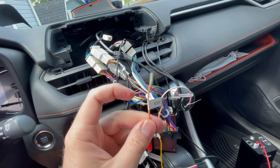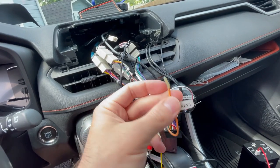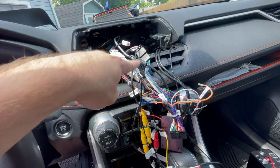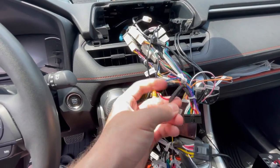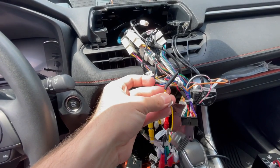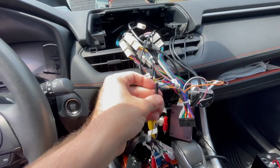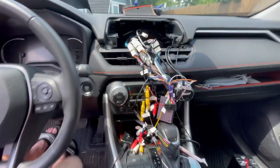You need to remove the cap, strip the wire to expose the copper, and then connect that copper with the copper of the front camera wire, then tape it so it doesn't short itself. This will be a live 12-volt wire, so you want to make sure you wrap it up really well so it doesn't make contact with any grounding surface on the car.